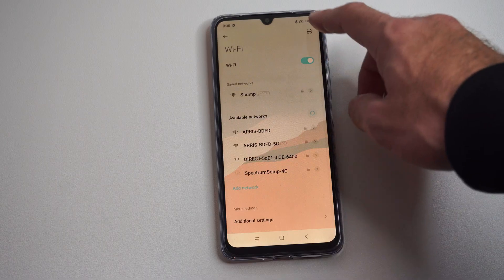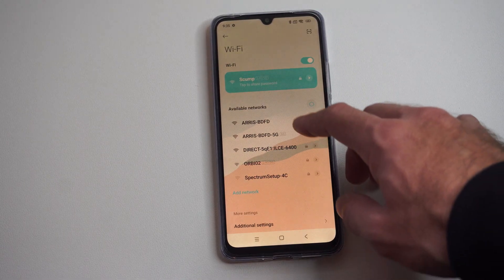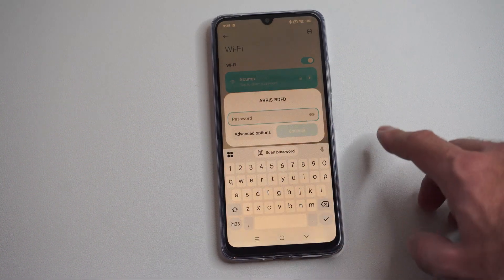Make sure we're connected there, and then we can just go to available networks and connect to it. You can select it now and most of these you're going to have to type in some sort of password.